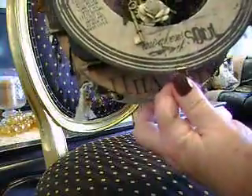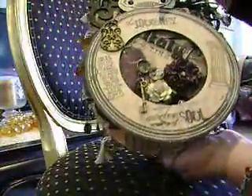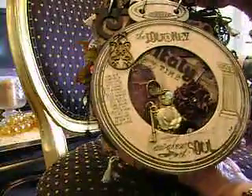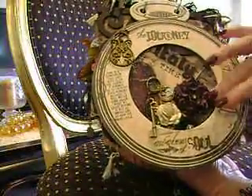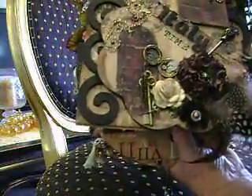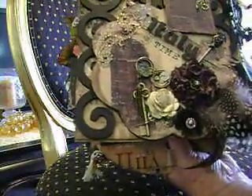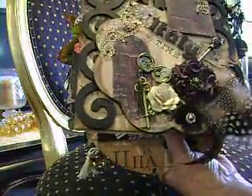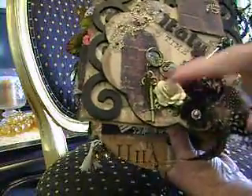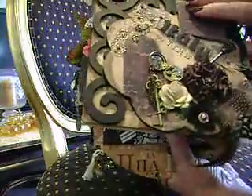I'll just undo this to open it. I think these are either Graphic 45 or Tim Holtz's clips that you can buy. Because I'm new at this, I'm not up to date with all my names on different things. Flipping the first page over — underneath I've made room so you can put tags or photo cards. I've just used some nice bling, some feathers, and all sorts of lovely flowers.